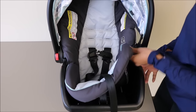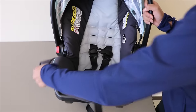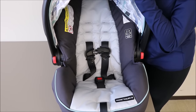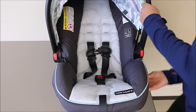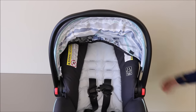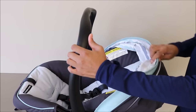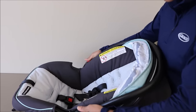Next, you can place the seat pad back around the car seat, making sure that you tuck in the plastic flaps. Next, you can put the canopy back by putting it around the seat pad. We'll push that out of the way, as well as the handle, so we can go to the next step.